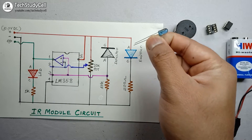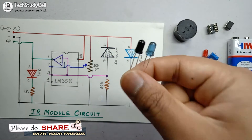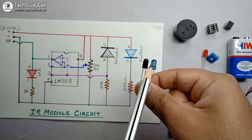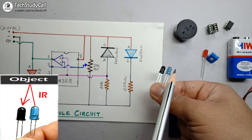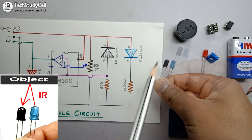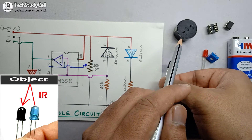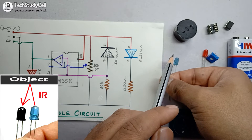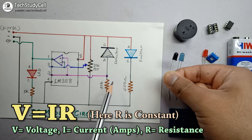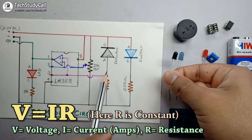In the circuit diagram, the anode of the IR emitter is connected to the positive terminal, but for the IR detector, the cathode is connected to the positive terminal. If any object comes close to this IR LED, the infrared emitted will be reflected from the object and fall on the IR detector. The amount of infrared falling on the IR detector is proportional to the current flowing through this path. As per the formula V = IR, the resistance is constant at 10 kilo ohm, so if current increases through this path, it increases the voltage at this point.